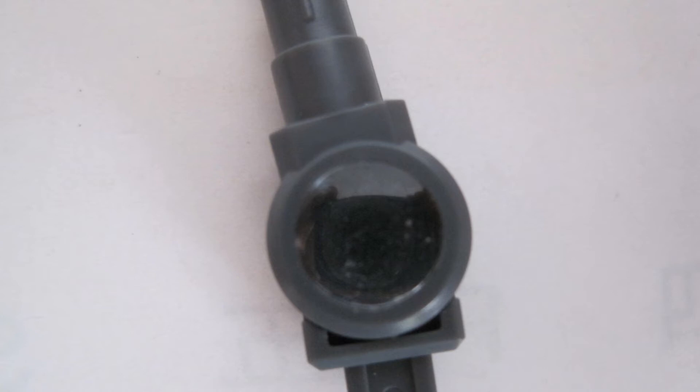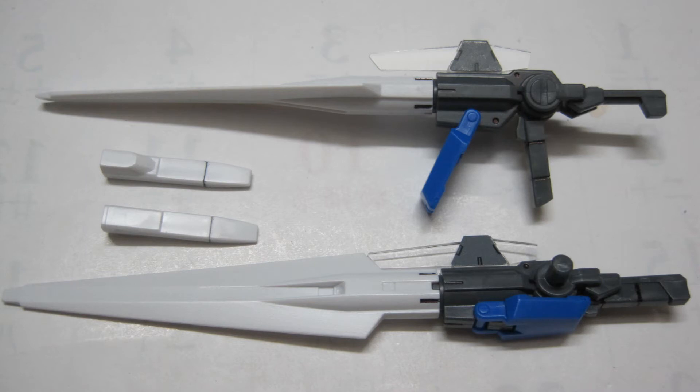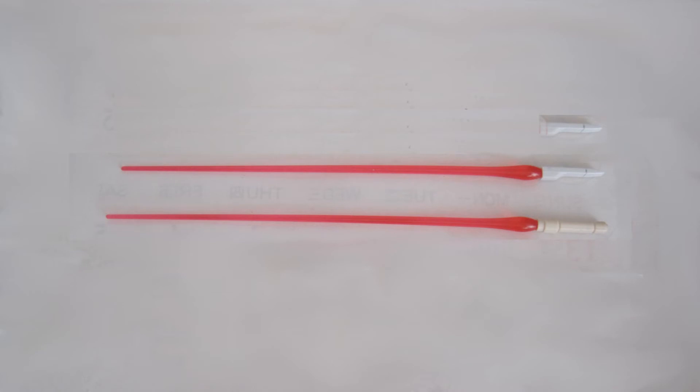Here you can see that I messed up assembling the elbow joint because there is some dust underneath the clear piece. There are four weapons: two GN sword mark twos that can switch into GN rifle mark twos, as well as two empty beam saber hilts. In order to get beam effects for your beam sabers, you need to buy the 00 Riser or the 0 Seven Swords, or use a master grade beam.